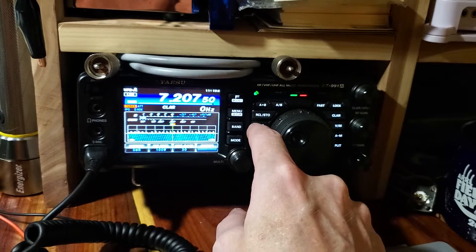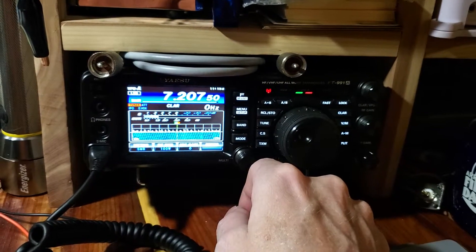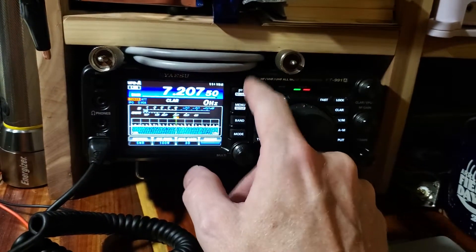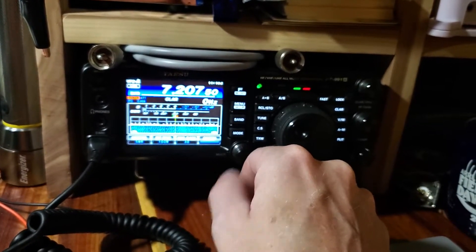As you can see, we can get tuned up here. Not a problem. I just want to do a little brief show of that just in case it might help somebody else. Good luck.